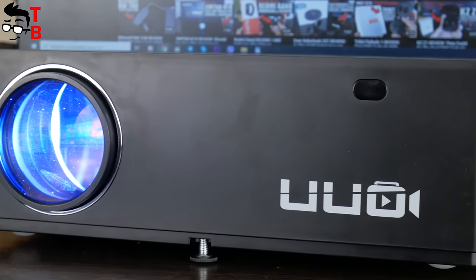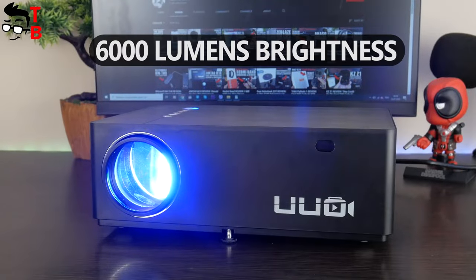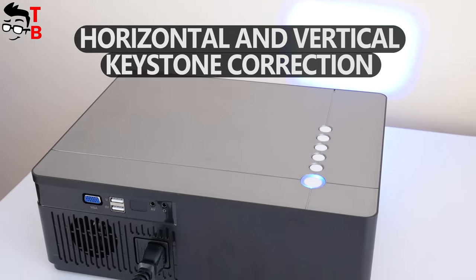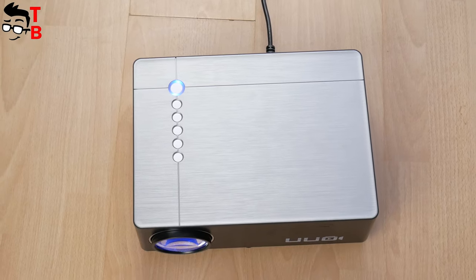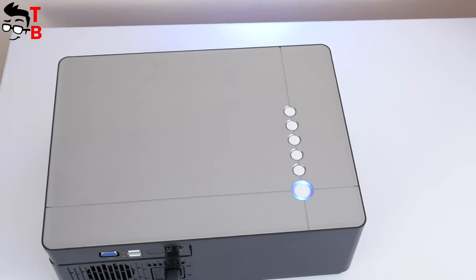The new projector is called UUOP6. It has Full HD resolution, 6000 lumens brightness, 300-inch screen size, horizontal and vertical keystone correction and other features. The price of this projector on Amazon is $280. I will leave the link in the description under the video.